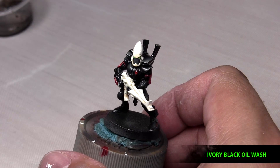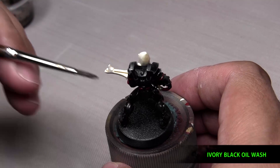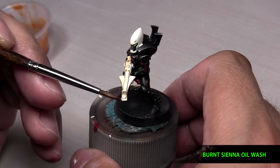We start with the first wash, which is ivory black. And then for the bone areas, we used burnt sienna. And this is just oil paint thinned down with mineral spirits.